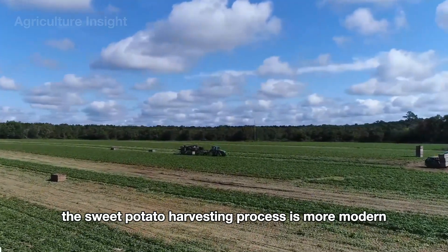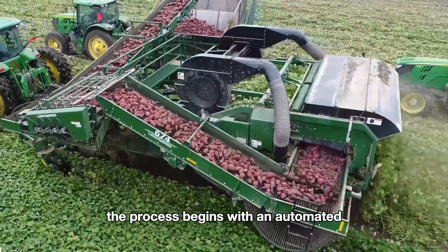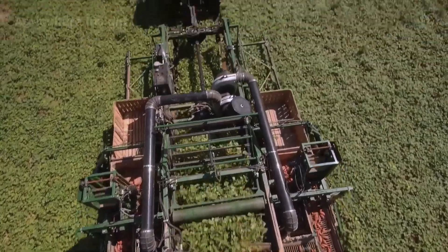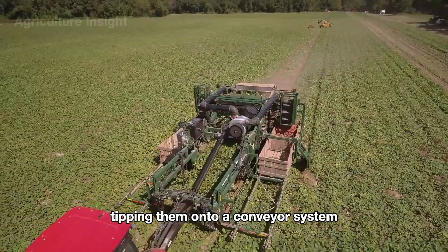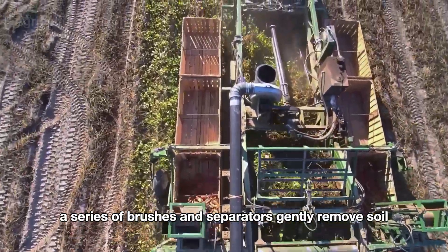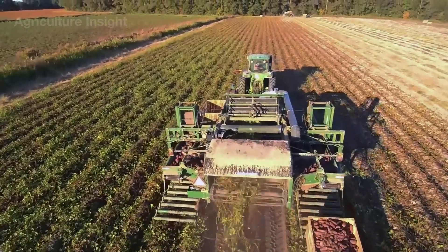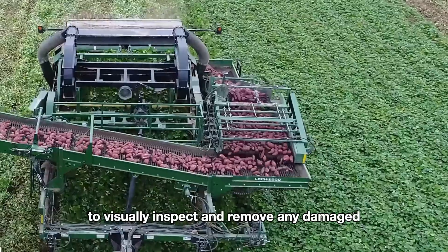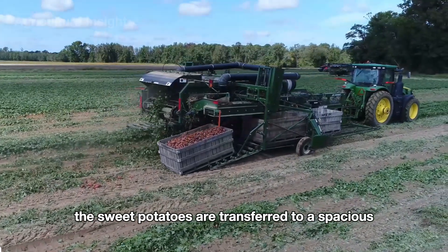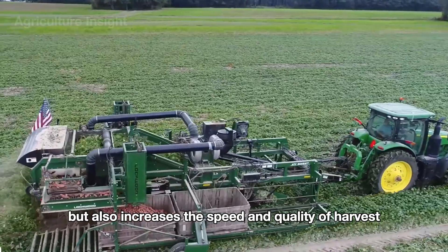On other farms, the sweet potato harvesting process is more modern, with a single integrated machine that achieves incredible efficiency and precision. An automated sweet potato harvester equipped with durable digging blades cuts into the soil at just the right depth, carefully lifting the soil and sweet potatoes onto a conveyor system designed to minimize bruising. A series of brushes and separators gently remove soil, roots, and debris. The machine's sorting mechanism also allows workers to visually inspect and remove damaged or undersized sweet potatoes in real time. Once cleaned and sorted, the sweet potatoes are transferred to a holding tank or directly into shipping containers.